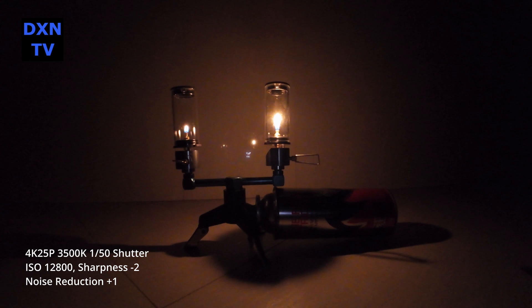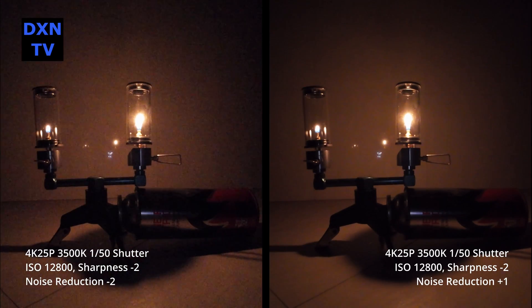And this is ISO 12800 with noise reduction at plus 1. Here is the side-by-side of noise reduction minus 2 and plus 1 at ISO 12800 for comparison at the two extreme ends.